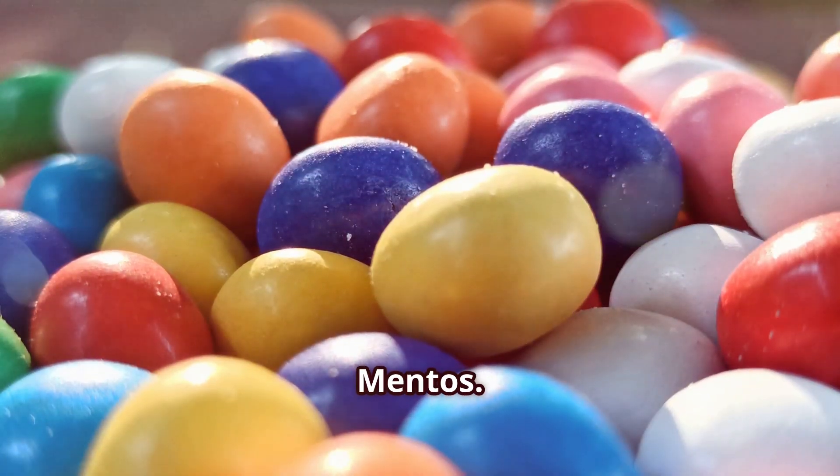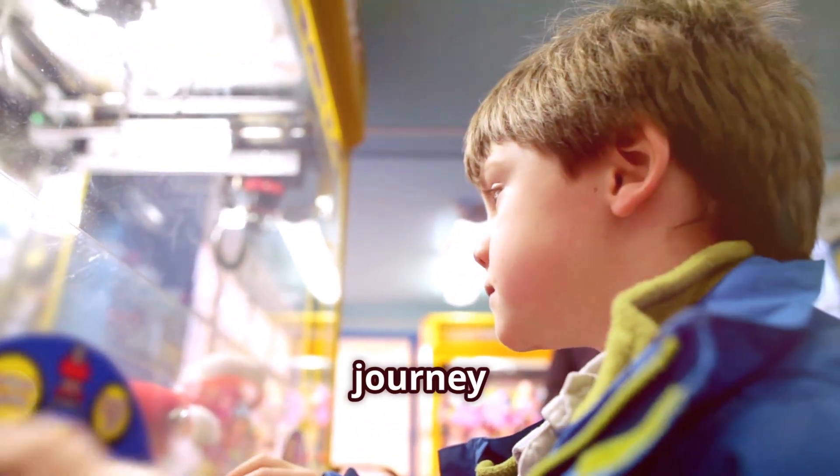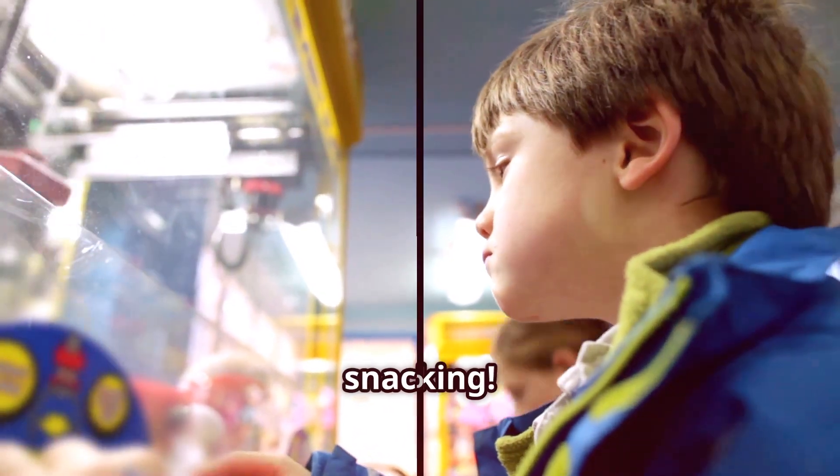And there you have it, kids — the sweet history of Mentos. Now every time you enjoy a Mentos, you'll know the incredible journey it has taken to become the delicious treat you love today. Happy snacking!